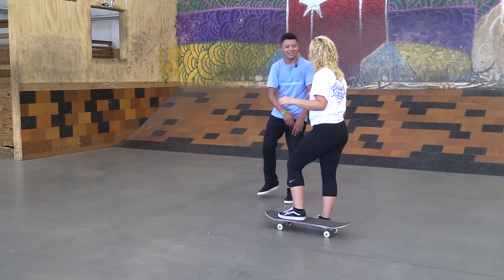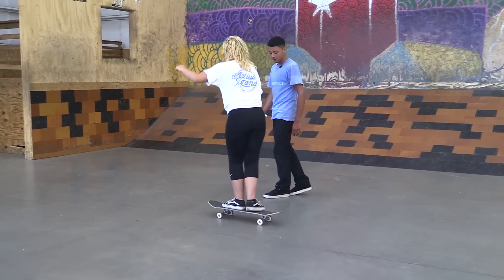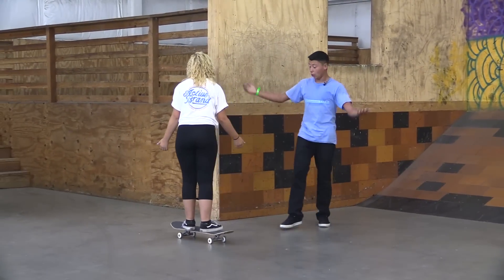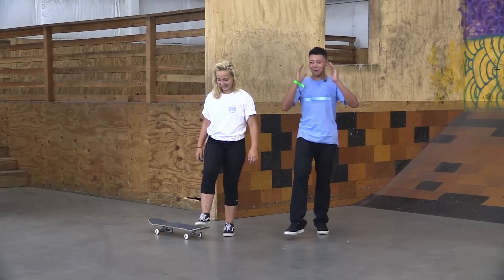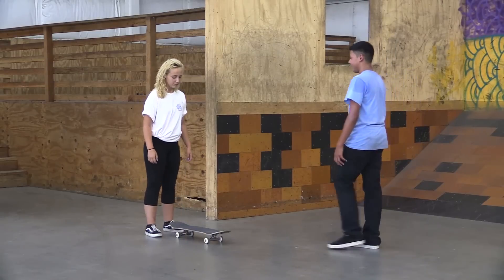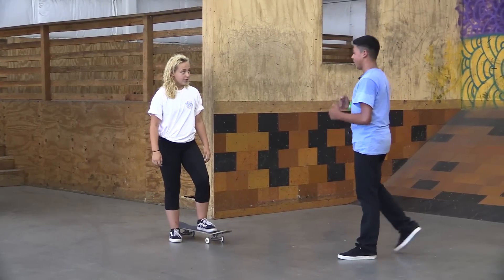Now you just take your foot off and push again. This is so sketchy! It's not sketchy, I promise you. There you go. Hey, this isn't that bad! I told you. Before we started filming this video she said she was going to fall and break her head. I said no you're not, I promise you. Let's see it again. Do it a couple more times — I want you to be so good you don't even have to think about it anymore.